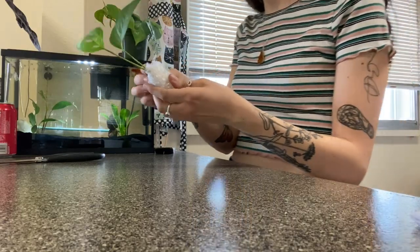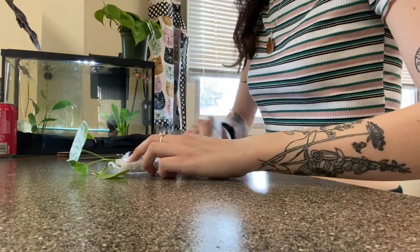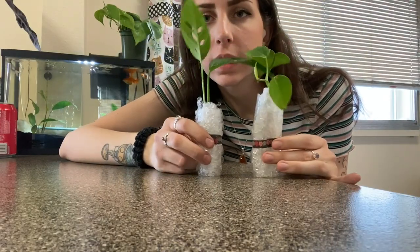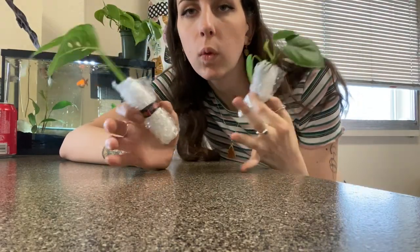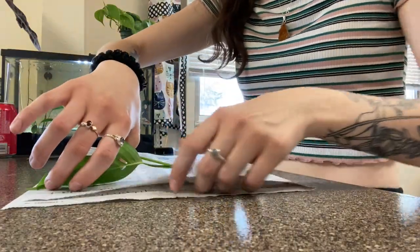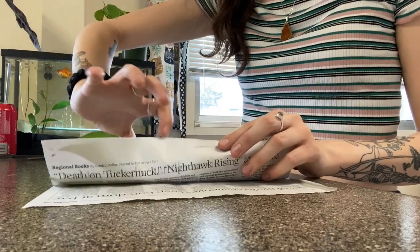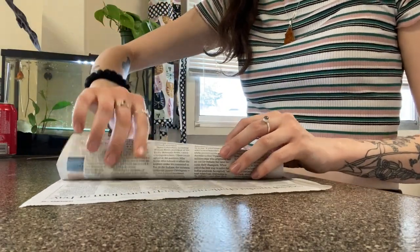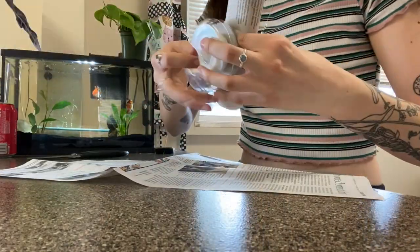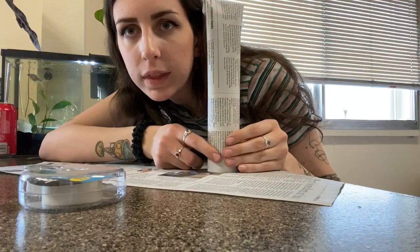I take a piece of tape and tape the bubble wrap closed. Now that both of my cuttings are wrapped up, I wrap them in newspaper just like I did with the potted plants — making sure the leaves are facing up and slowly wrapping it up. Then I seal it with tape on the side and seal the top as well.